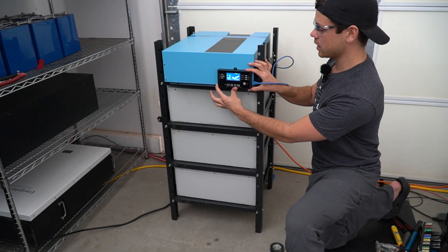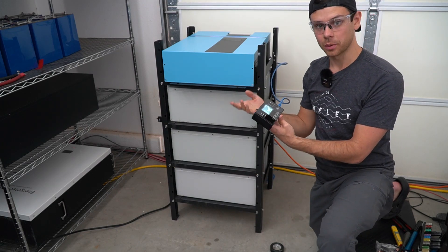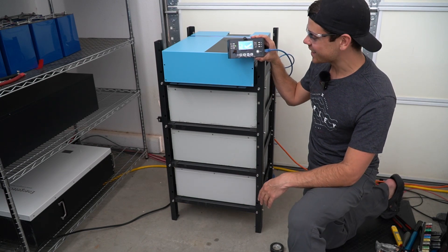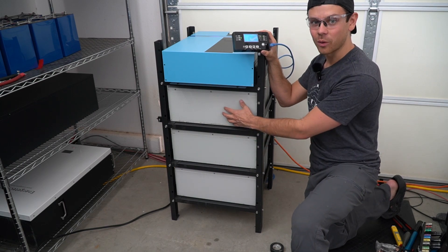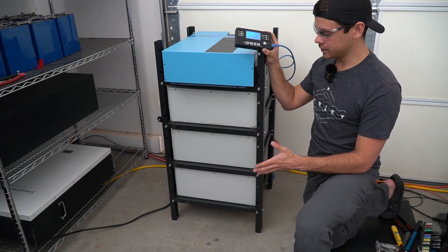You can mount the display wherever you please — you can use double-sided tape and put it right here, mount it on the wall next to the unit, or run the cable pretty far and put it in another room. This is so easy to build and super cheap. The cost per watt-hour of these batteries is just crazy, and it's nearly a plug-and-play system.